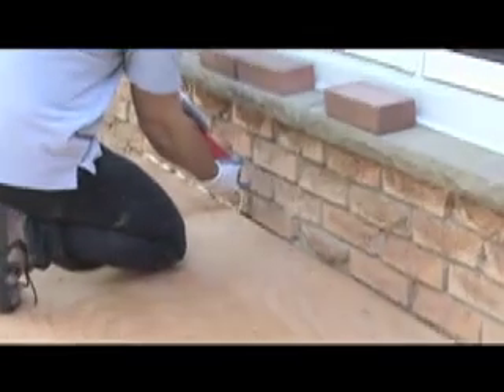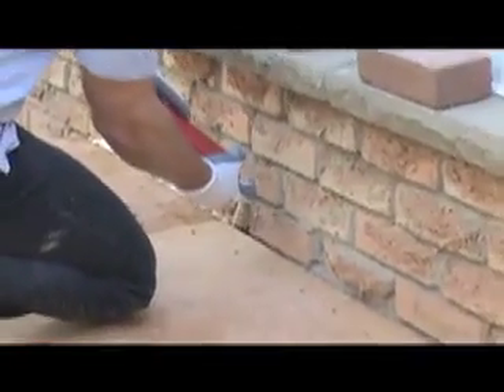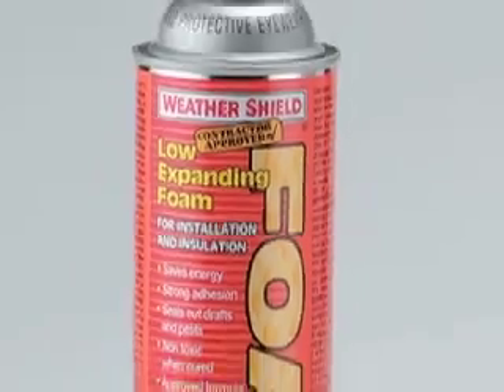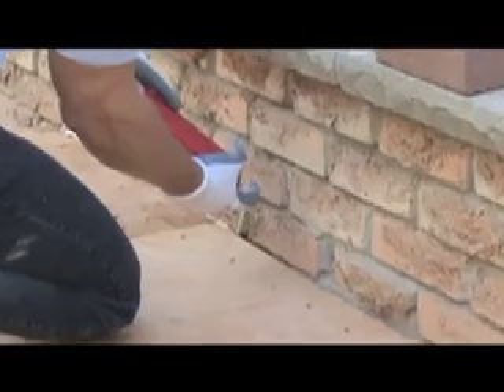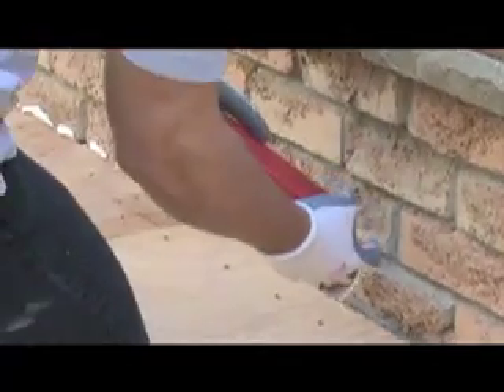For larger holes, like these against the side of the house, caulking is not sufficient. Instead, we are using Weather Shield expanding polyurethane foam. This will help keep water and other matter from traveling down between the wall and the edge of the deck surface, possibly causing problems later on.